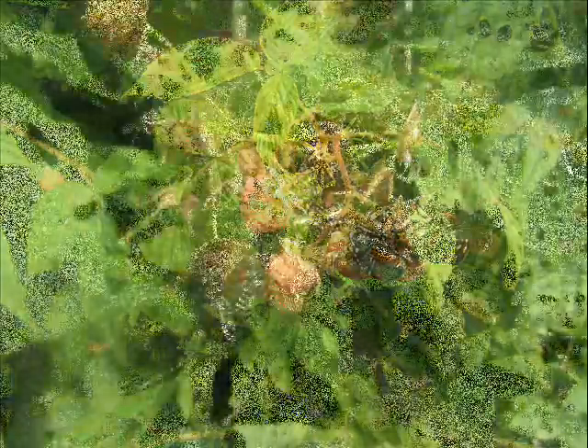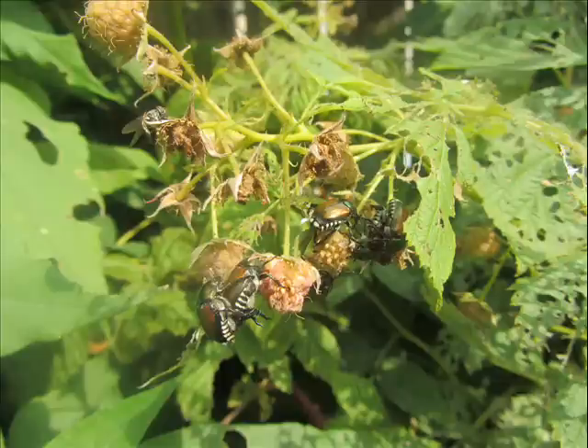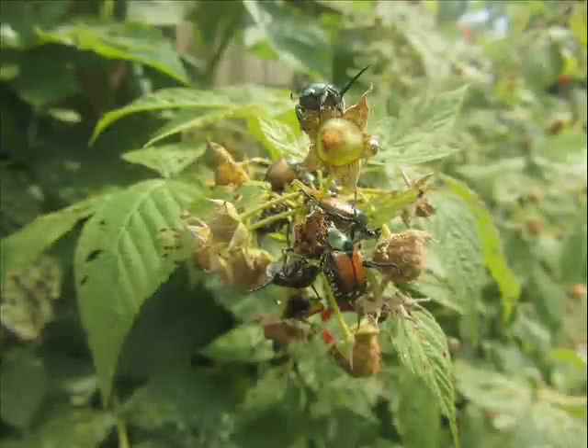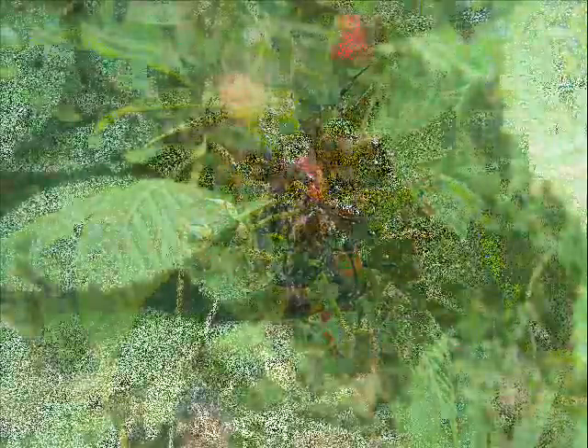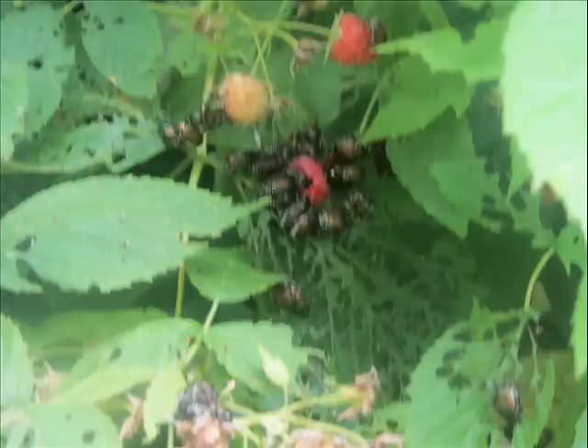Especially in the heat of the day like it is right now, they fly away very readily when you touch them. Early morning and late afternoon they're a little sluggish and slow and a lot easier to catch, but right now in the heat of the day it's almost impossible. This next picture is not very good, but I hope you can just see how many beetles are on that one raspberry — there's like maybe 20. Unbelievable. So yeah, we've got a real problem.